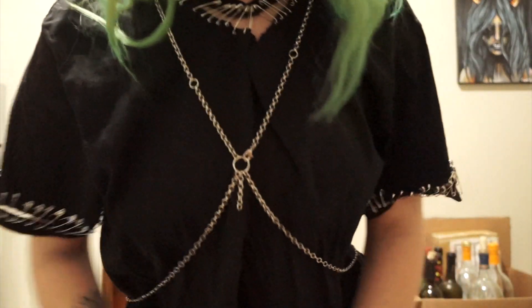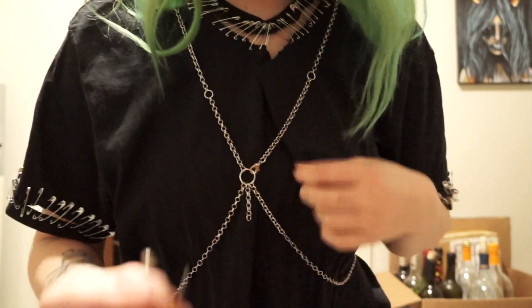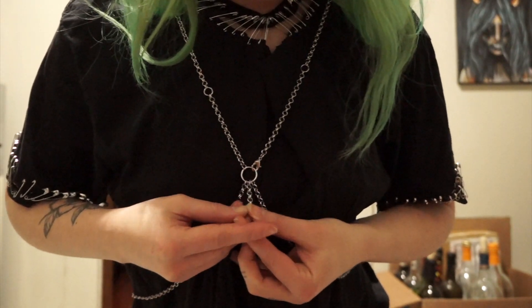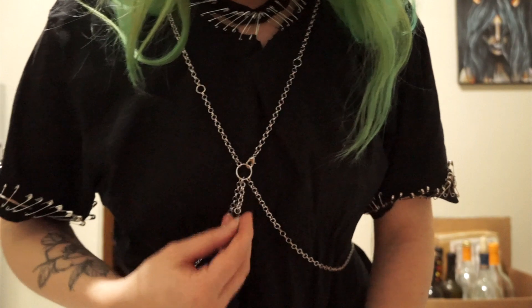It's got this little extra dangly thing right here. So to tie the whole look together, why not just add a safety pin right there? I don't know — does that look dumb or does it look good? What do you guys think?